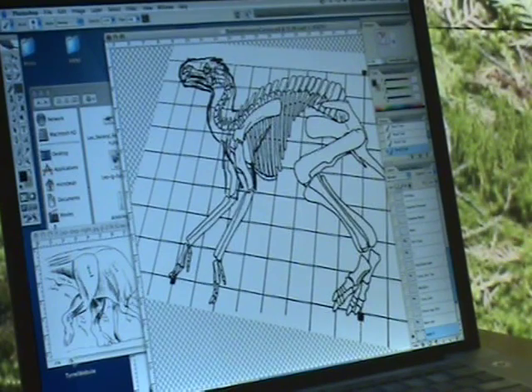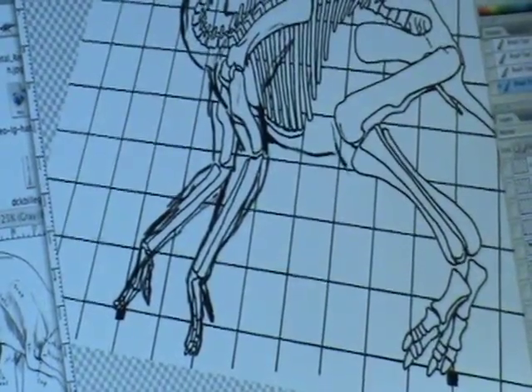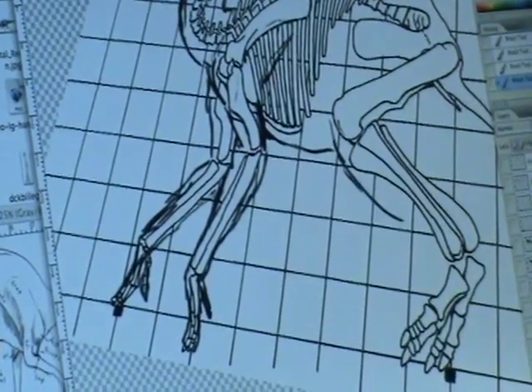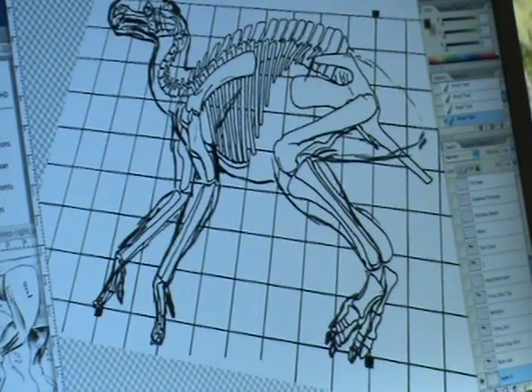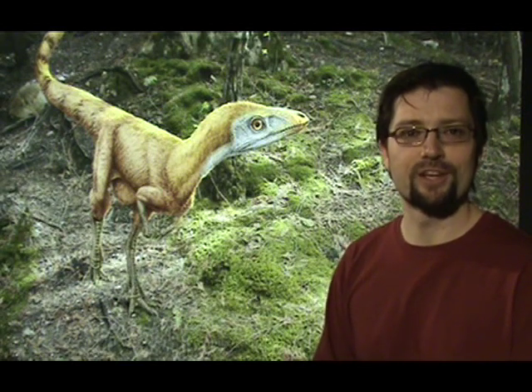How much guesswork goes into it very much depends on which species of dinosaur we're looking at. Some of them don't have a lot of bone material from which to work. In those ones, there's a lot more guesswork, but a lot of it is based on related dinosaurs, and in these cases there's a bit of extrapolation happening.